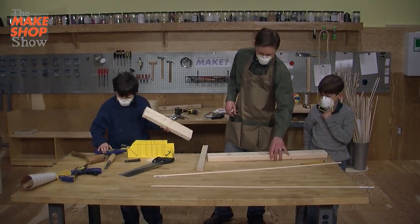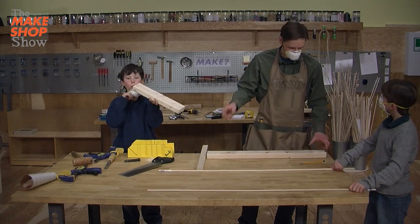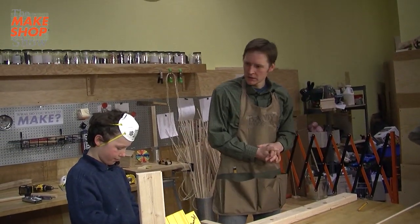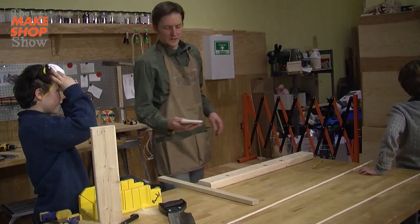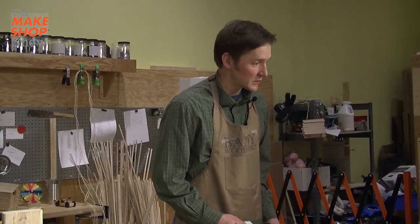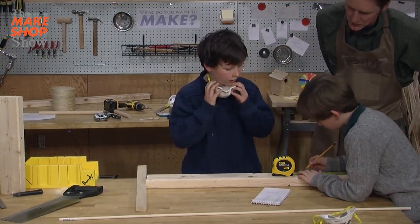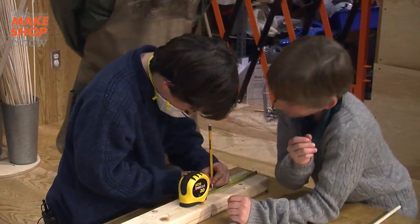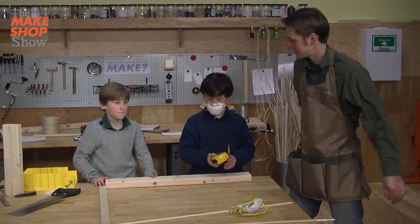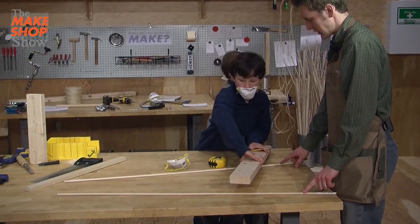Now, when you make a musical note like this — a musical bar — the proper place to attach the rope, which we're going to attach later, is two-ninths of the distance of the board in from the edge. Have you done fractions in school? Then I better do this math. So we take the number 32, we divide it by nine, and then we multiply that number by two, and it gives us seven and one eighth inches. The eighth marks — each mark is a sixteenth, so two of them would be an eighth. Now we need to measure seven and one eighth inches from the other end. Now let's test it — bring that board over here, and we want these sticks to rest just underneath those marks that you made.